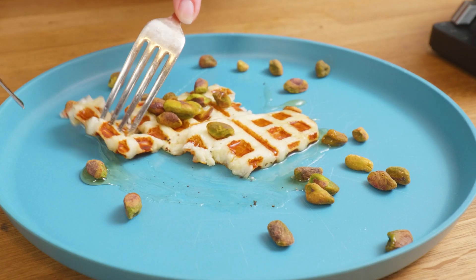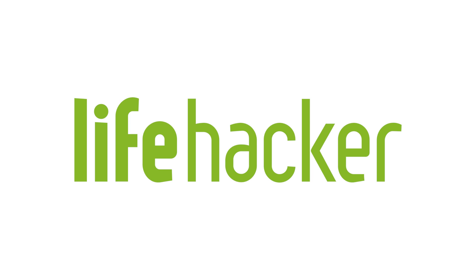And now you're ready to eat your waffle cheese, or cheese waffle, however you want to say it. Make sure to stay tuned to Lifehacker for more food hacks and more tips and tricks for doing everything better.